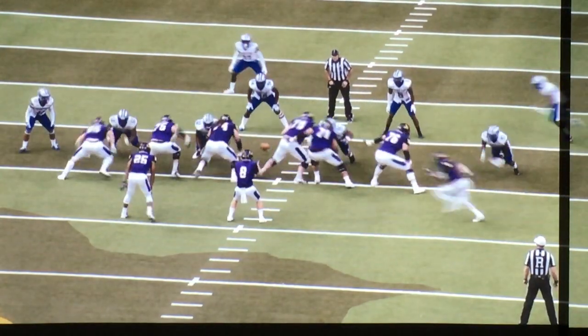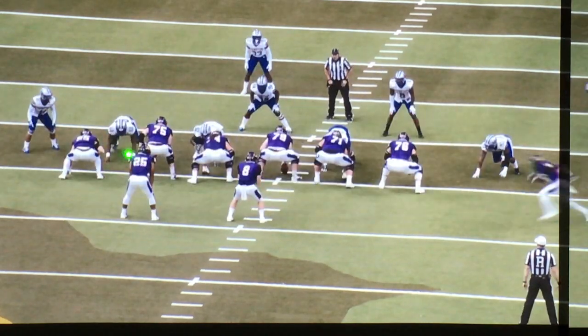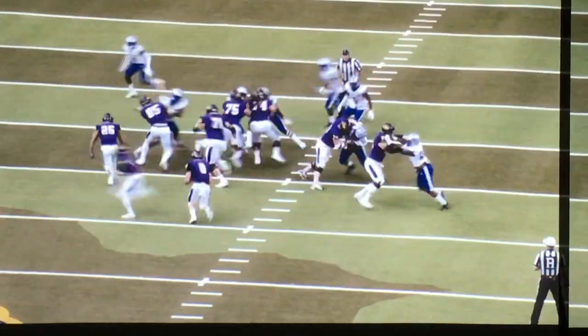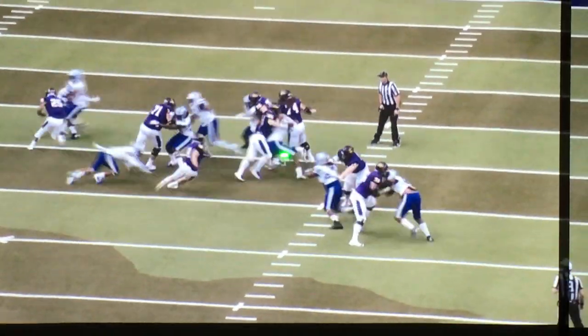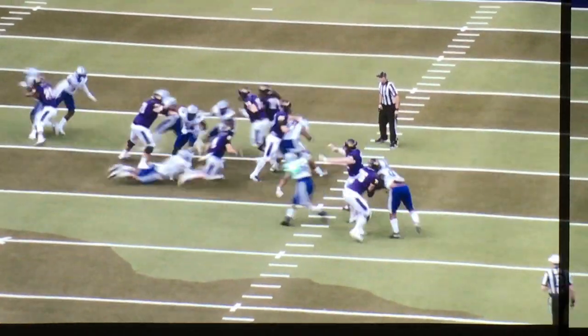Same thing watching tight end number 85 over here on the left. I have to take more of a lateral step on this scheme to get squared up. Now I'm into my hip roll chasing after the defender. You can see even as the defender tries to spin out, those hips are locked in and I'm body on body running my feet, trying to replace his toes with mine.